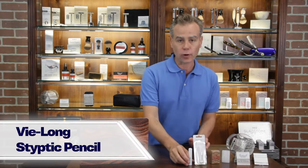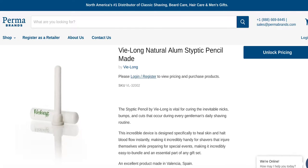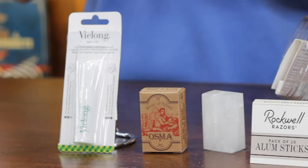The most traditional format is known as the styptic pencil. We have a very nice one from V-Long here. If you have a nick or cut — I have a mole and I nick myself every once in a while — all you do is apply it with a bit of water or just from the blood, and it's going to seal that cut right away.